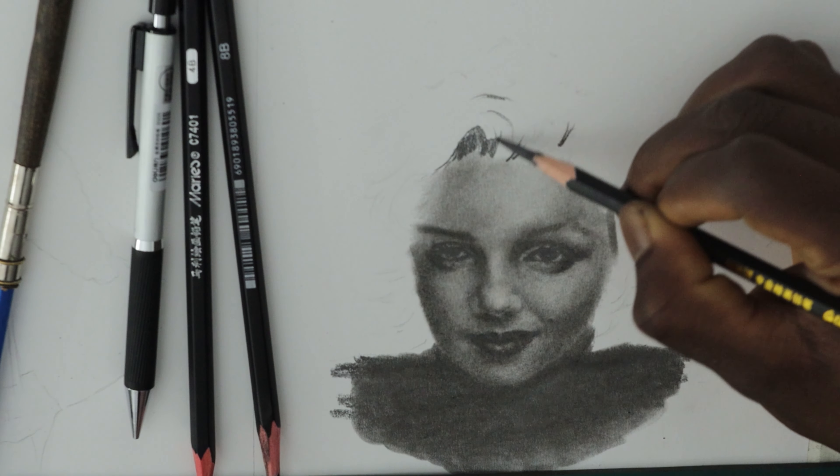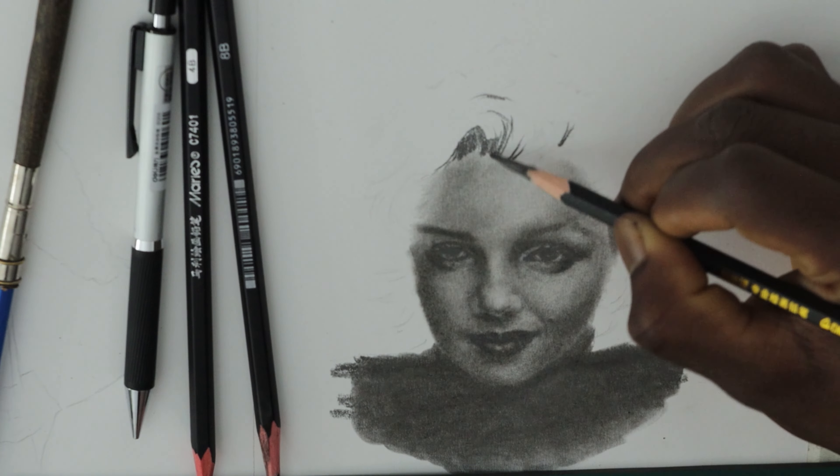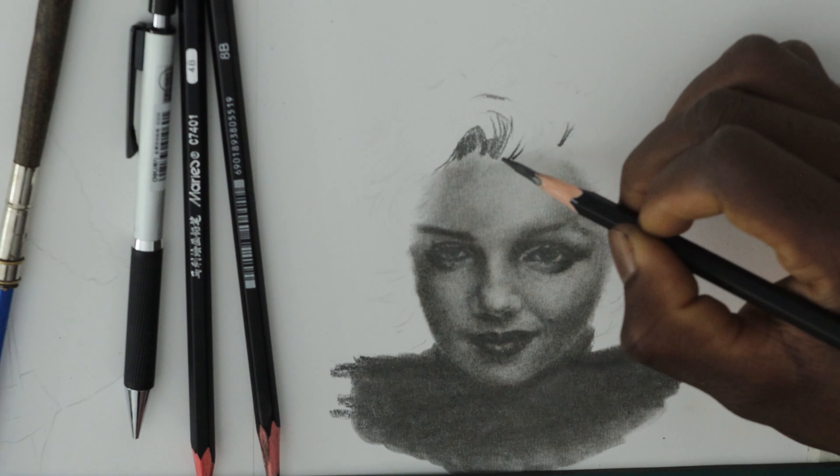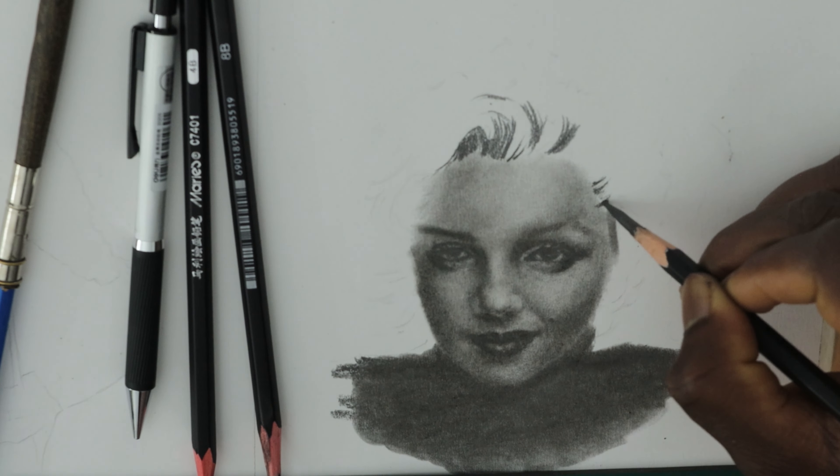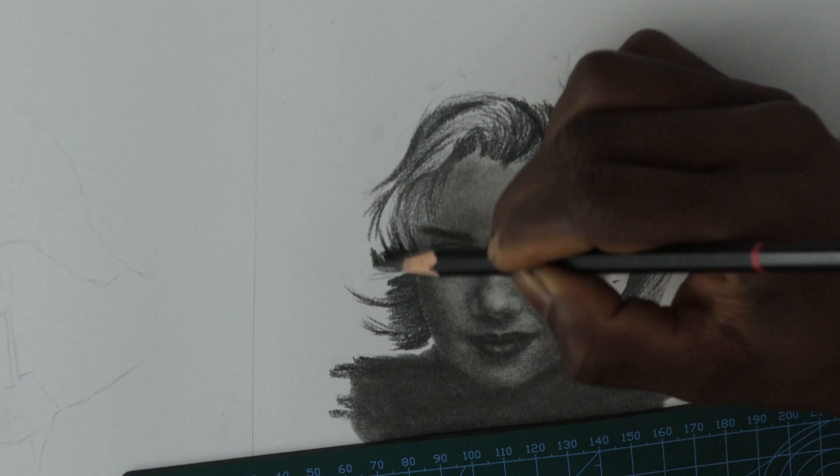To begin with, identify the darkest areas of the hair and shade. For the darkest areas and lines, I'm going to use a 14B pencil, which gives a very dark effect as charcoal pencils do. Drawing my lines to move with the natural flow and direction of the hair is very important, so I use the contour shading technique here.